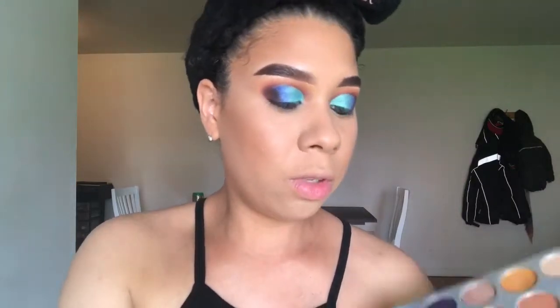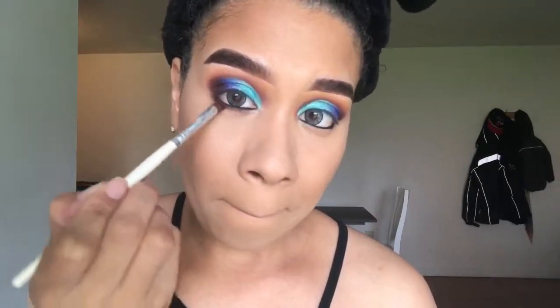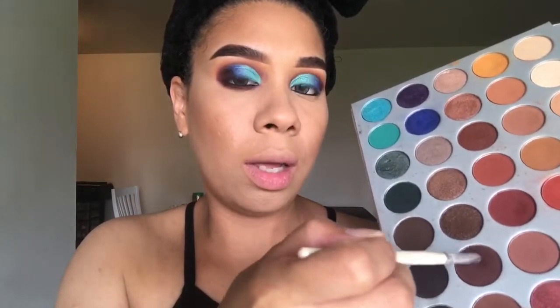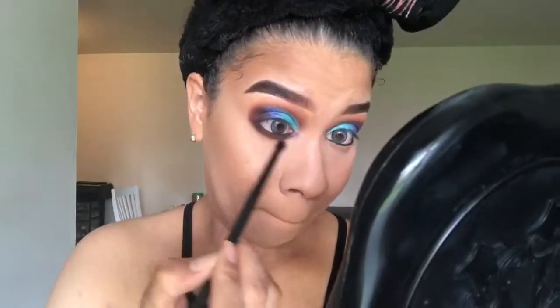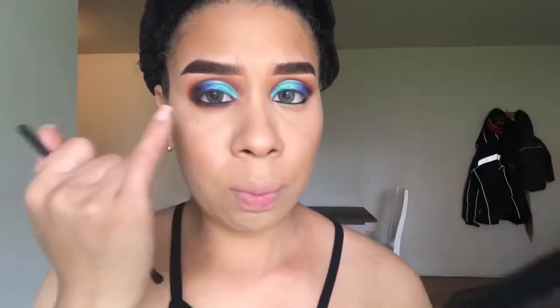Ahora voy a usar los mismos colores que usé arriba para ponérmelo aquí en la waterline. I'm going to use the same colors that I used before to put it in my waterline. So first it's going to be this one. Y para difuminar los dos colores, voy a usar el primero que usé, which is Creamsicle. Esto es opcional, pero si tú quieres, tú agregas un poquito de ese color aquí abajo; si quieres lo puedes dejar así.